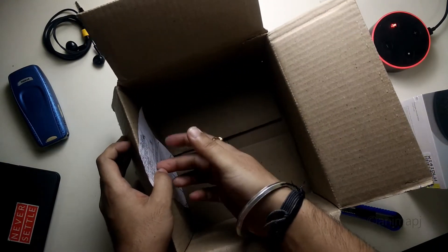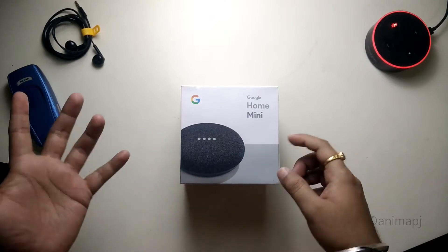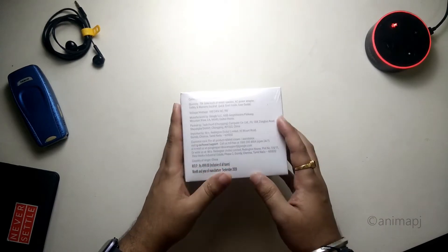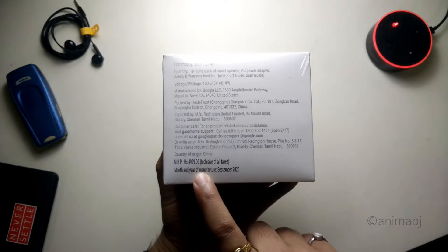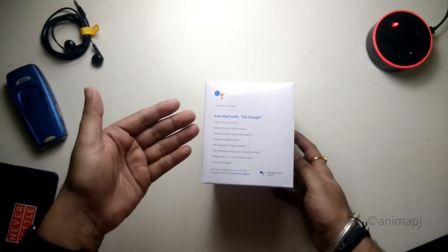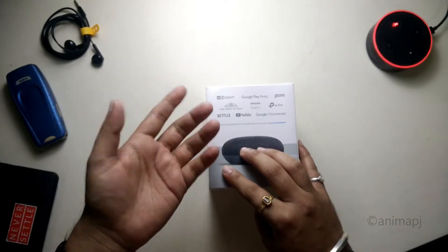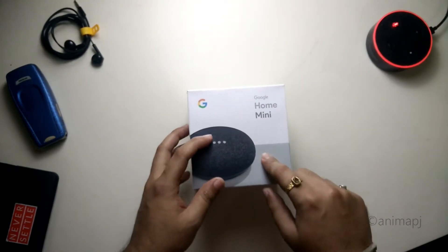We have our bill here and nothing else inside the outer box. This is the Google Home Mini box — a very small box with nice minimal branding. At the top we have product information; the MRP is 4999, manufactured in September 2020, so it's not a very old product. On the left side we have a few commands, and on the right side we have integrations with apps such as Netflix, YouTube, and Google Chromecast.